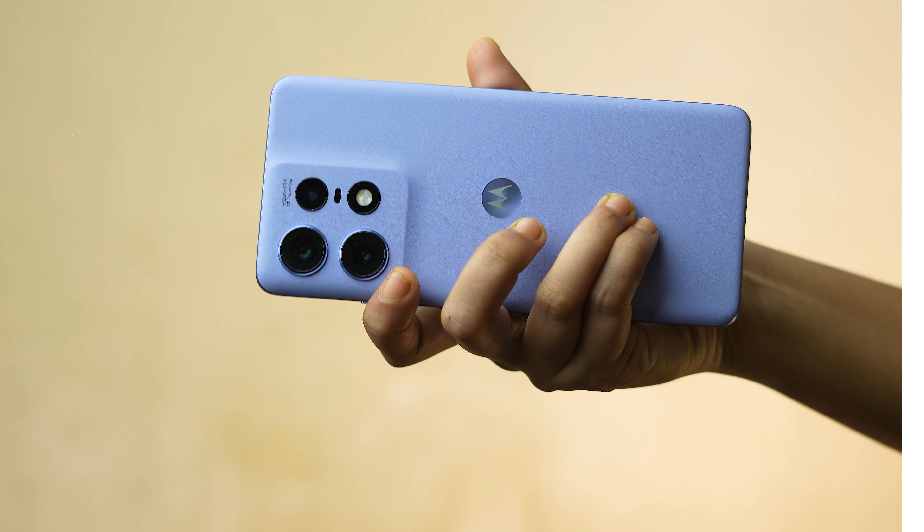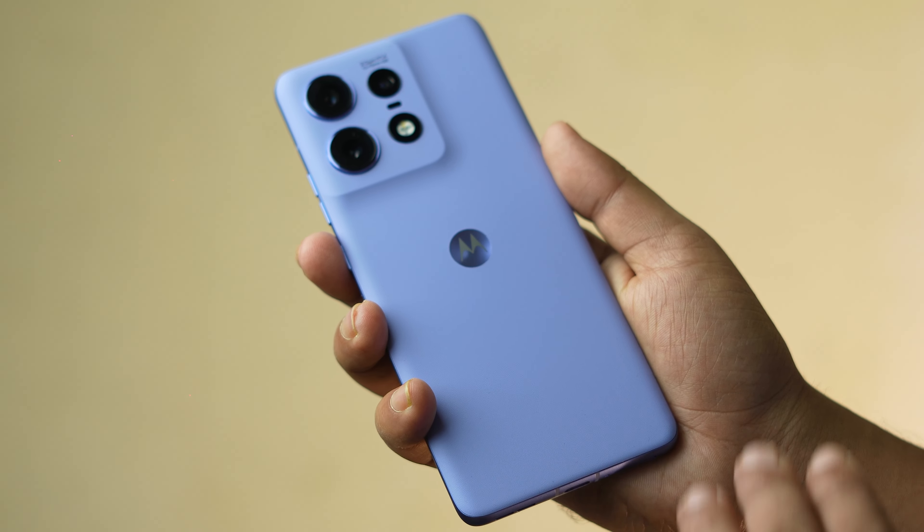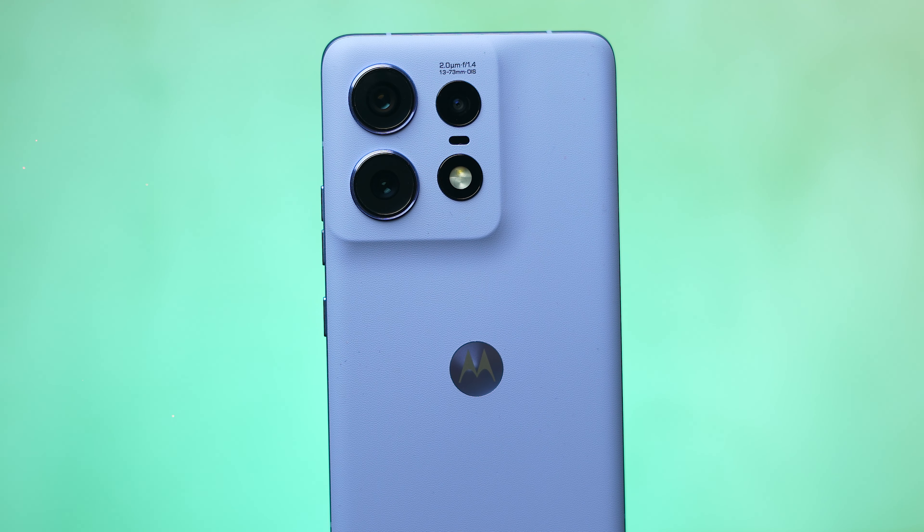The design is similar — looking at the design, the back of the camera is the same, the leather finish, and the design is the same. The camera is the same — the 3 camera sensor, the 50MP camera segment.